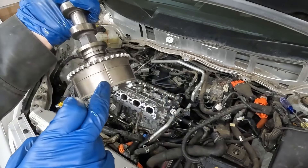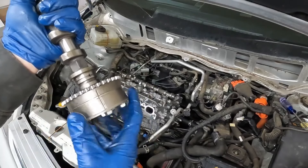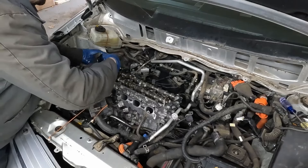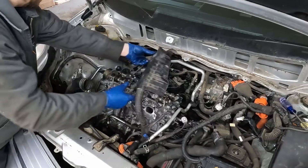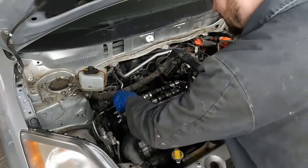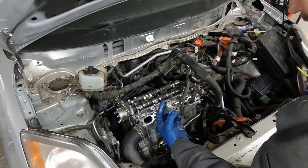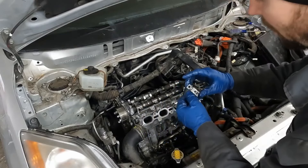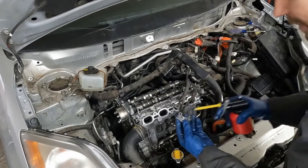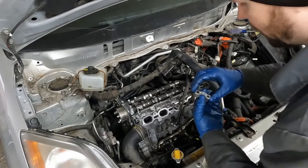We want the timing mark — the mark that goes all the way through. On our intake we have this variable cam timing phaser — it can move. We want to make sure that it's all the way to the left, so counterclockwise all the way. Then our timing mark is the mark that goes all the way through — there's another mark that doesn't go all the way through, so it's the one that goes all the way through. On our caps we're going to apply a little oil, then lay those on. They are marked — I3 means intake position three, E3 means exhaust three. The arrow points forward towards the timing chain.